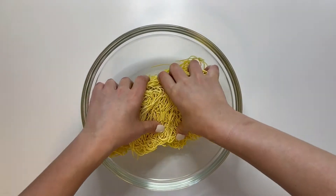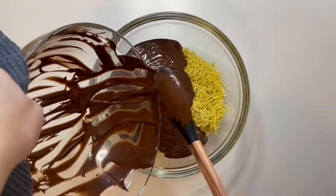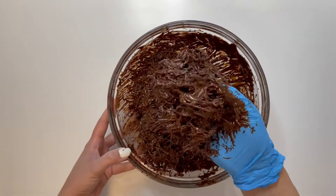Here we go. Grab your noodles and crunch them up. Don't crunch them too much that they crumb. Put the delicious melted chocolate on top and you want to mix that through so all your noodles are coated.